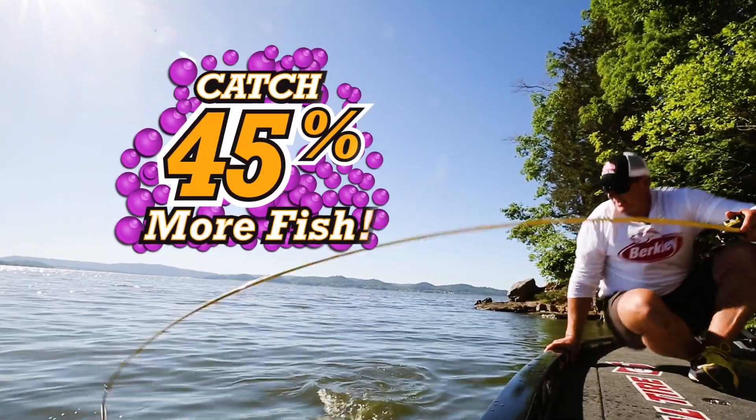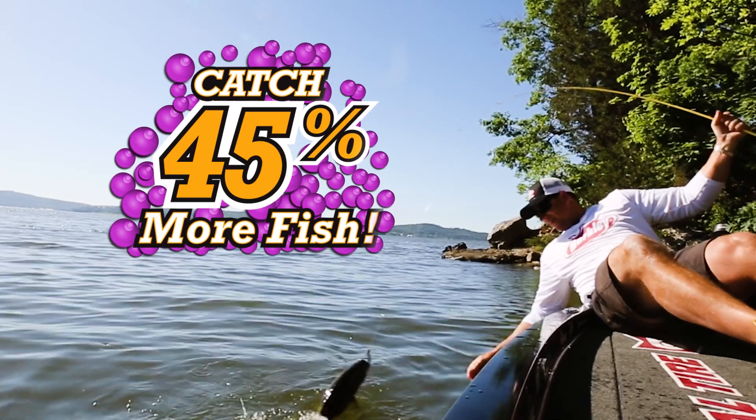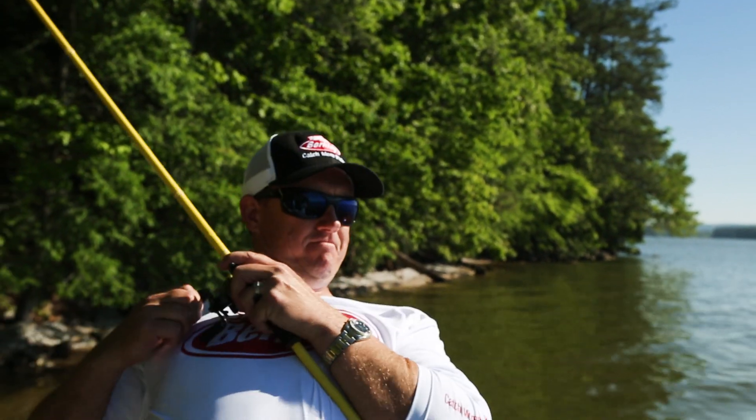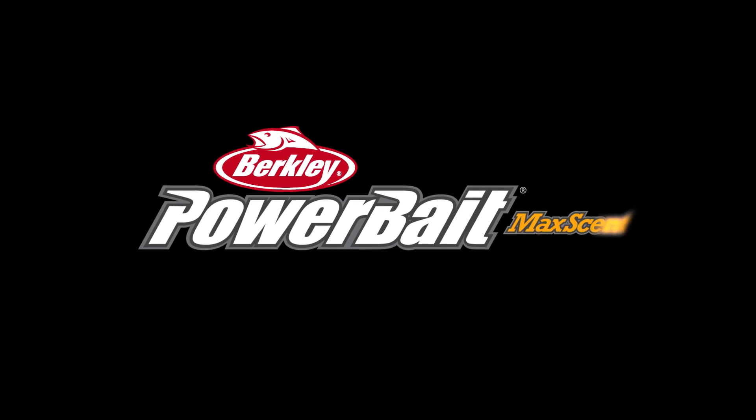Fish simply won't let go. It's proven to catch 45% more fish than even original Powerbait. The Lunchworm from Berkley — get ready to set the hook.